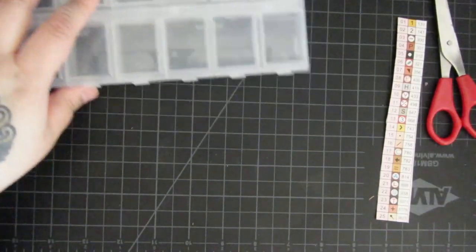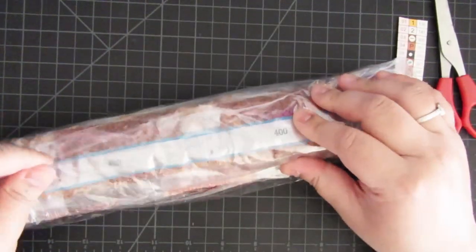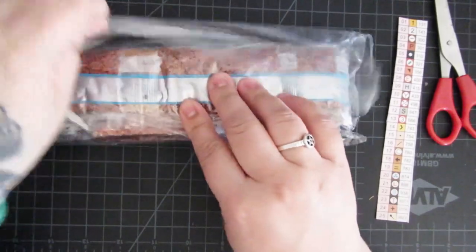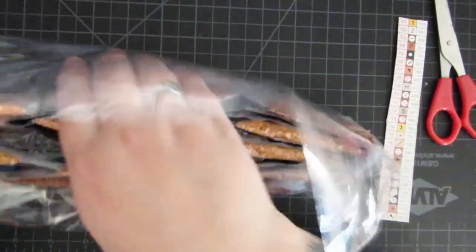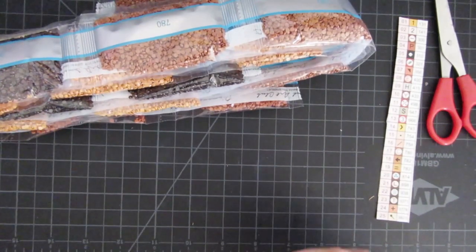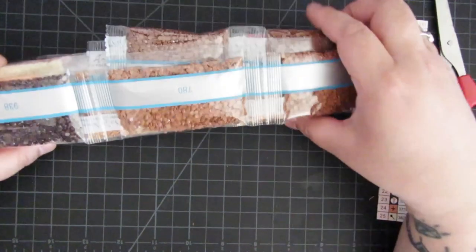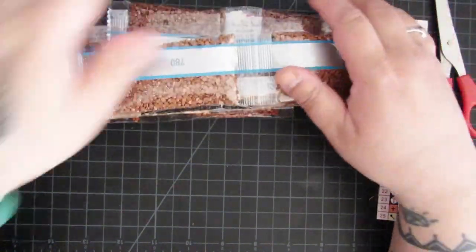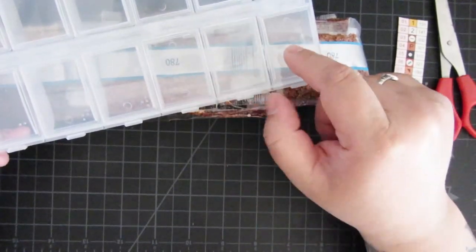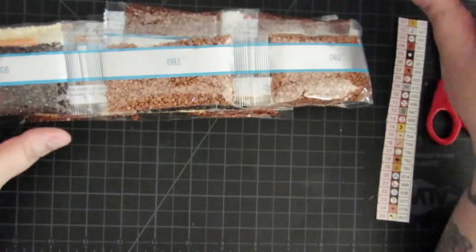Let's open up our drills. It looks like there's going to be a lot of certain colors. It'll be interesting because there'll be a lot of certain colors, but since I have so many of these containers, maybe I'll use three of these for one color — that type of thing, because there will be extra obviously.